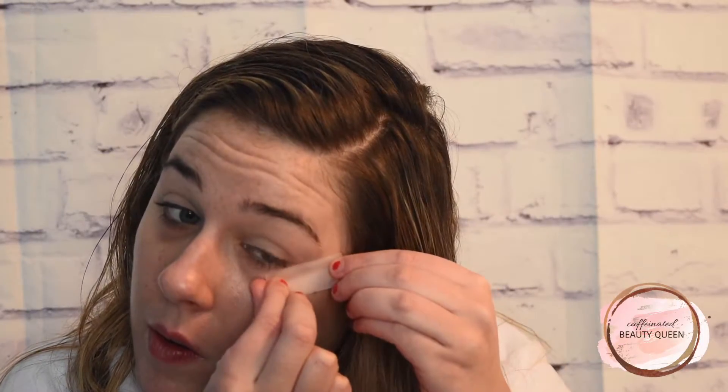Since this look is going to be a classic holiday red lips, I want the lips to be the focus, so we are going to go pretty simple on the eyes. I am going to take some tape and just kind of create a cat eye angle.